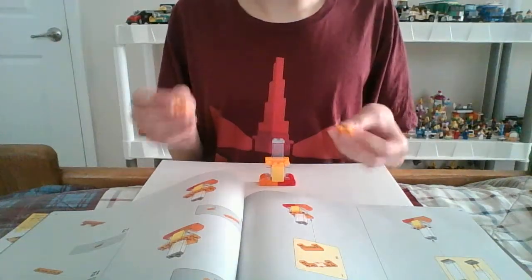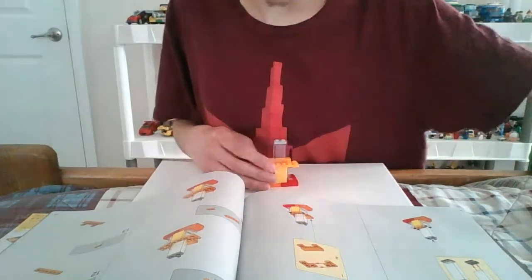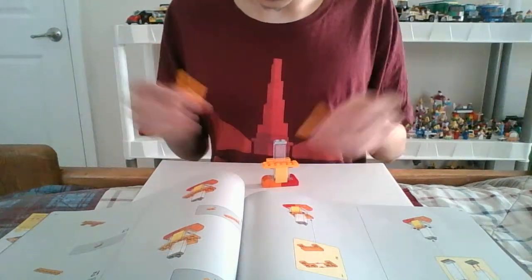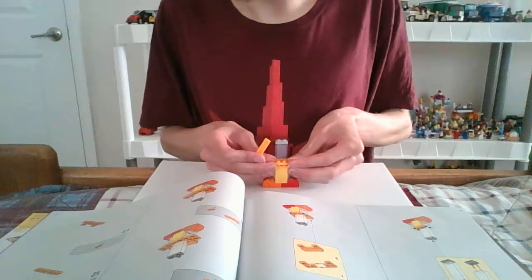Now we use more of these. Here we go. I got two of these, so I'm just — yeah, probably one. Or maybe not.